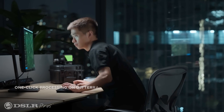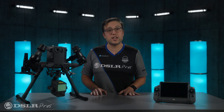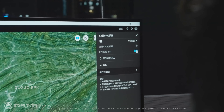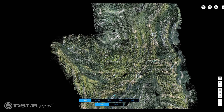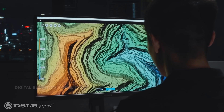Once you get the data into post, it will have to be processed with DJI Terra, as DJI's files are proprietary. The good news is DJI Terra is incredibly powerful and easy to use. It allows you to export your data into any other standard format, which can be incorporated into existing workflows.